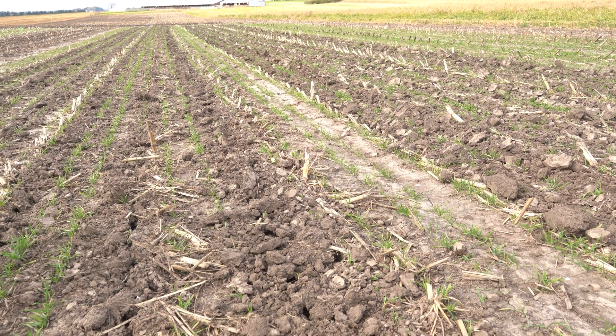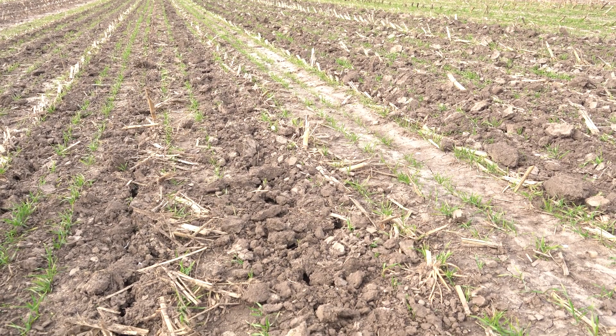Hi, I'm Barry Bubuls with the Natural Resources Conservation Service, an area GLRI coordinator working with the demonstration farms up in Northeast Wisconsin. Today we're out here in a field and we want to discuss how manure applications and cover crops can work together.